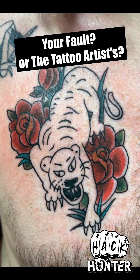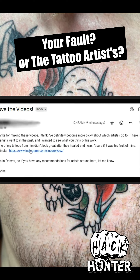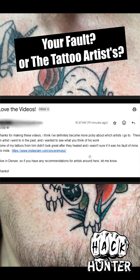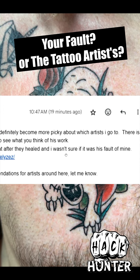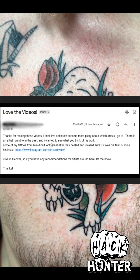Was it your fault or was it the tattoo artist's fault that your tattoo didn't turn out correctly? That's the question I want to answer this week, because we got an email from, let's call him Jack. Jack said thanks for the videos, there's an artist I went to in the past, and I wanted to see what you think of his work. Some of my tattoos from him didn't look great after they healed, and I wasn't sure if it was his fault or mine. Thanks for writing in, Jack — I'm going to do a deep dive on this one.